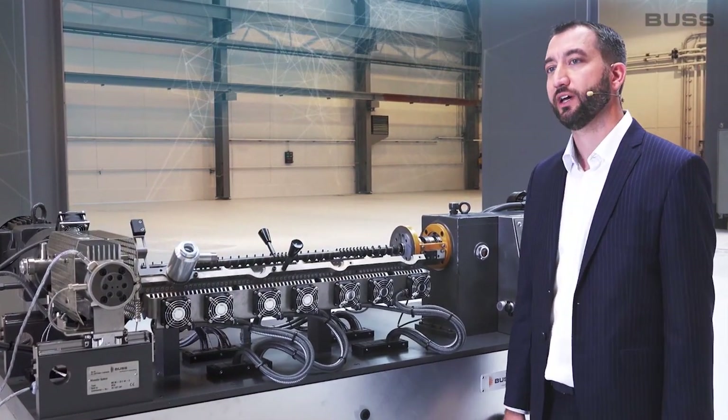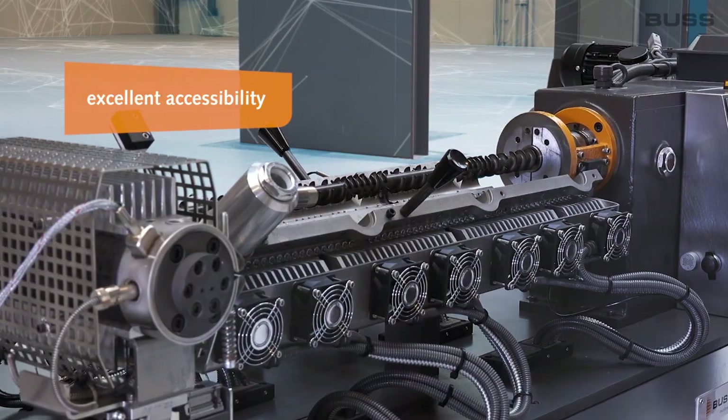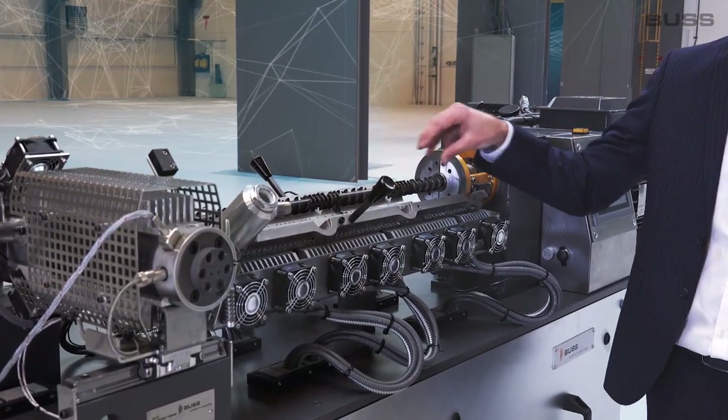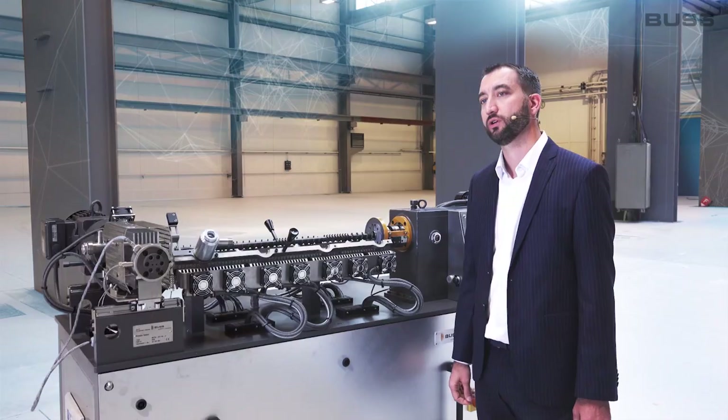The main advantages of the Buss kneader include excellent accessibility to the process section of the machine, which greatly facilitates maintenance and cleaning work. Another big advantage is that all materials are mixed very quickly and efficiently without exposing the mixture to high stresses.